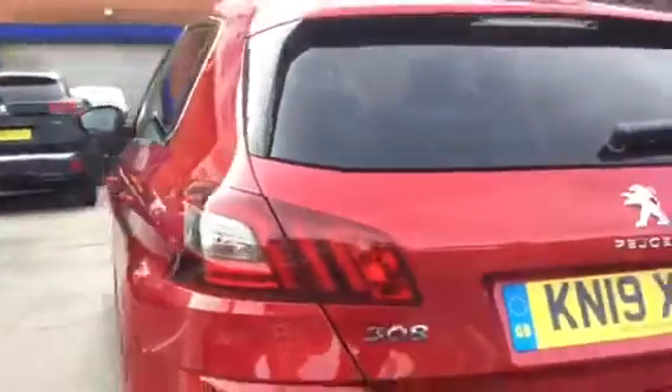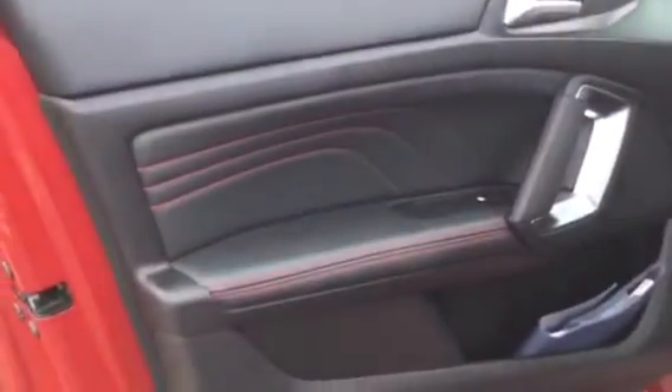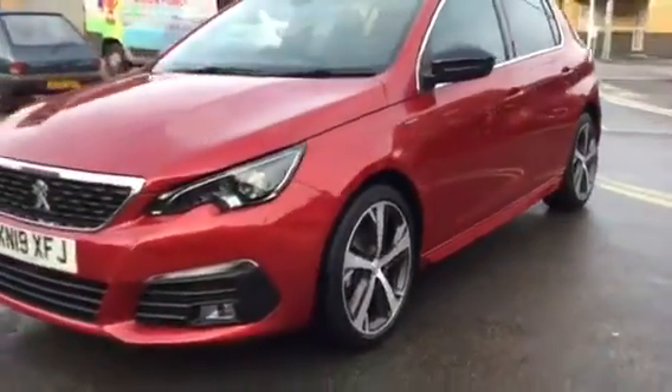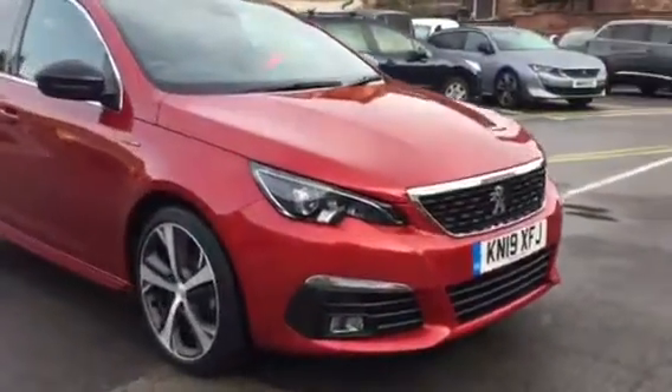I'll quickly show you the boot size, and then I'm going to show you the interior design. Coming around the front, as you can see at the bottom, you do have your fog lights, and you also have your front parking sensors across the bumper. You do also get LED headlights, which are very nice.